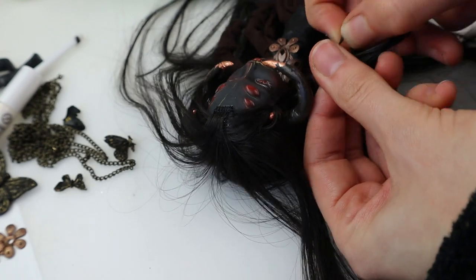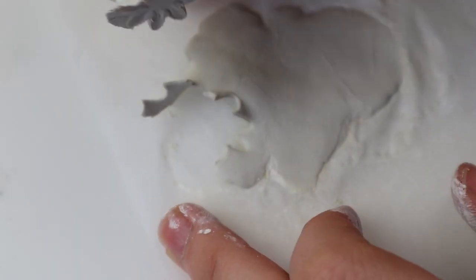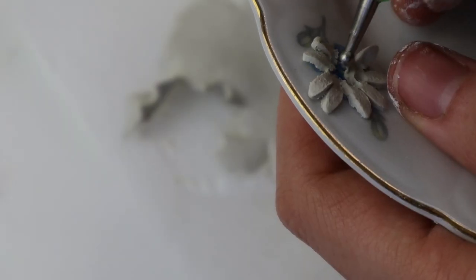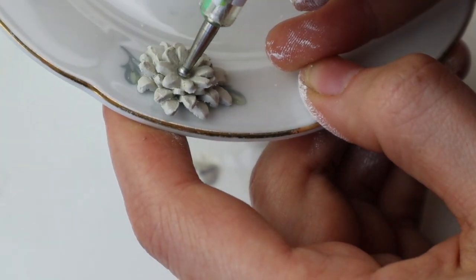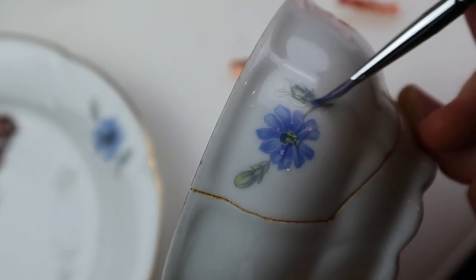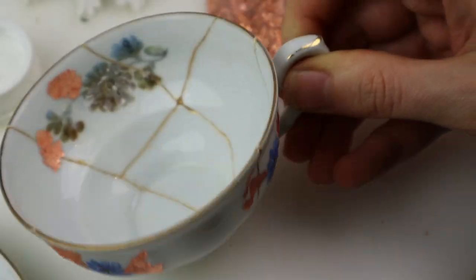First I wanted to braid some of the hair but it was so silky that it didn't turn out well, plus I didn't have the patience, so instead I let it be — super long and straight. Next I thought the blue flowers on the cup and saucer didn't match the characters so I made 3D flowers out of paper clay using these stamp things. Then I added them to the blue flowers, let them dry and then painted them using my airbrush. While they dried I added some gold flakes where the leaves were — first I painted with glass varnish, then added the gold and finally sealed it with some more varnish, just to be sure.